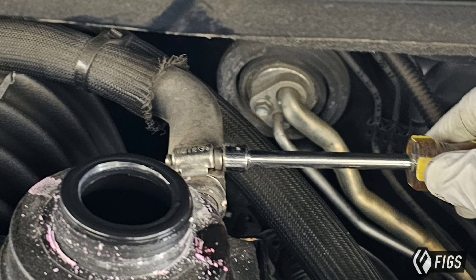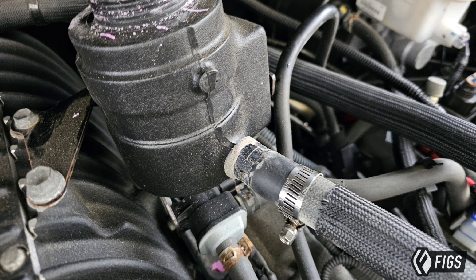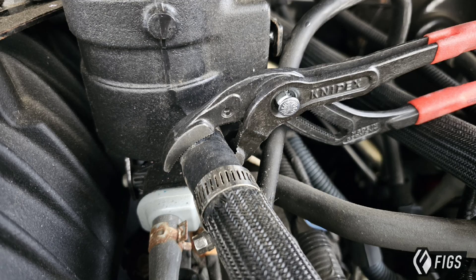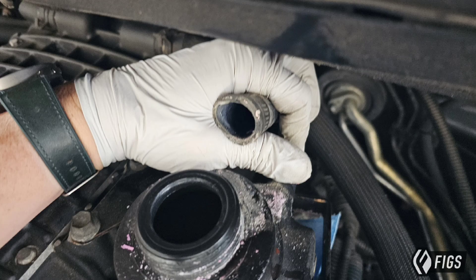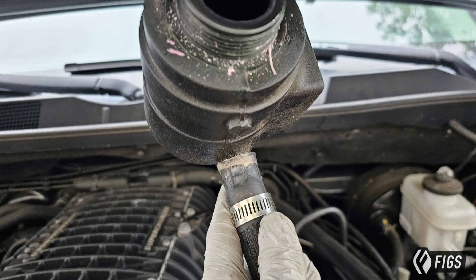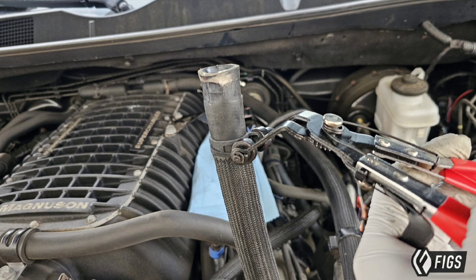We've got two worm-style clamps that are typical in the Magnuson products installation, usually because it's a blow-molded tank that doesn't have a truly formed nipple. We are also going to upgrade those to a constant tension clamp, which is more OE. Once you loosen those clamps and break the seal on the hose with pliers, they can be removed fairly easily. Hold the hoses up as high as you can to prevent coolant from leaking out. The same goes for the low-side hose — pull that off as well.